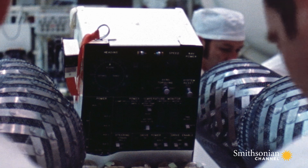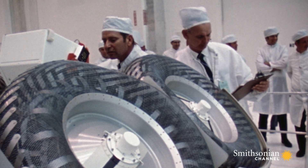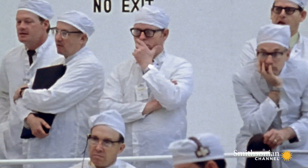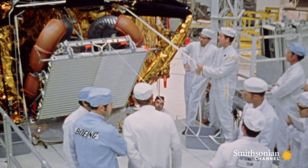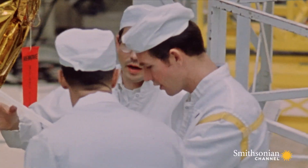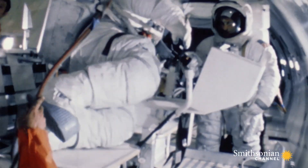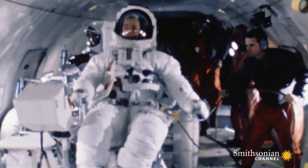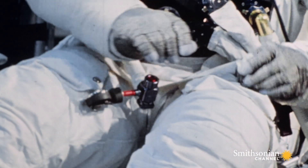Engineers finally came up with an ingenious idea: a collapsible car. It fits inside a segment of the lunar module and unfolds with a lanyard. To keep astronauts from bouncing off, NASA installs toe holes and a seat belt.